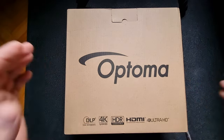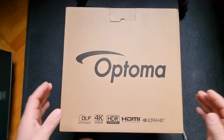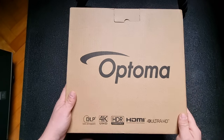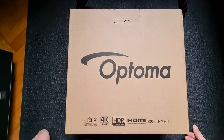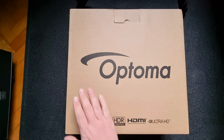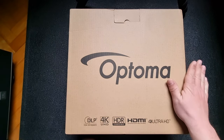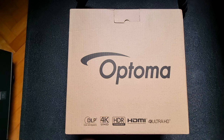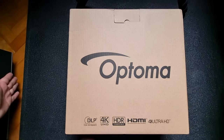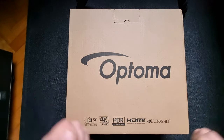In today's video, the Optona HDR short throw projector. It's a specific projector which could give you up to 300 inches screen, so it needs to be bright — and it is bright, all the way to 3600 lumens. This is the inexpensive version; there's also a more expensive version with 4000 lumens which would be ideal, but it's a bit more expensive. The box is huge. Let's unbox it.